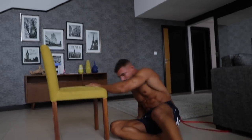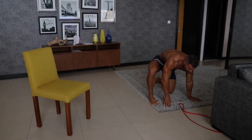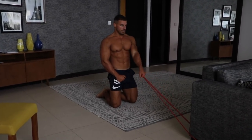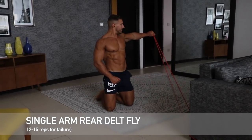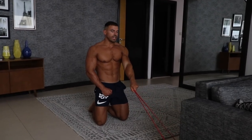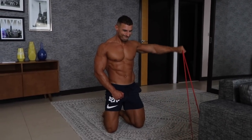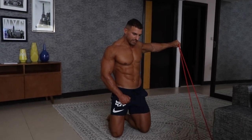Working my back, my rhomboids a little bit, and my biceps. I'm going to superset that exercise with a kneeling single arm reverse fly — hitting my back and my rear delts. Put the band under a sturdy piece of furniture and pull back. You don't want to spend too much time at the bottom of the movement because there's minimal resistance there, so try and keep everything under tension at all times. The hardest part of the movement is obviously going to be at the top, so try and spend a bit of time there.